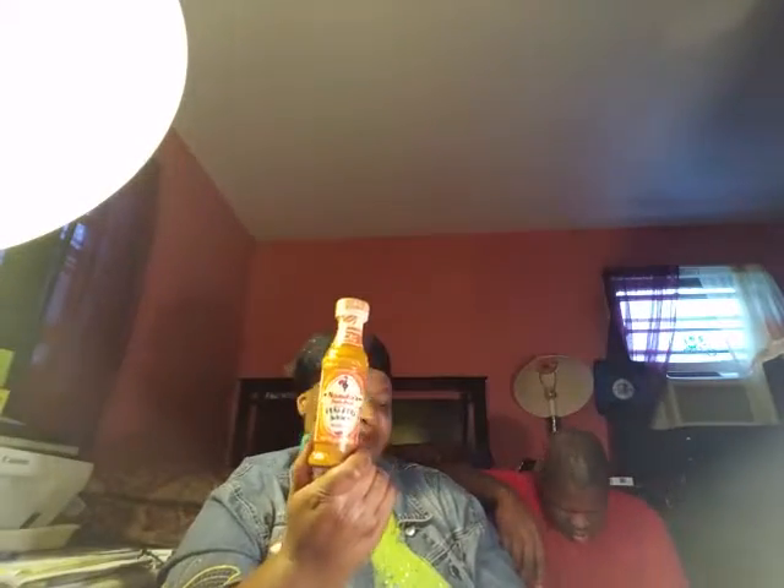Never seen this before — Nando's Peri Peri sauce, medium hot sauce. Such a cute little bottle. We'll figure that one out very soon.